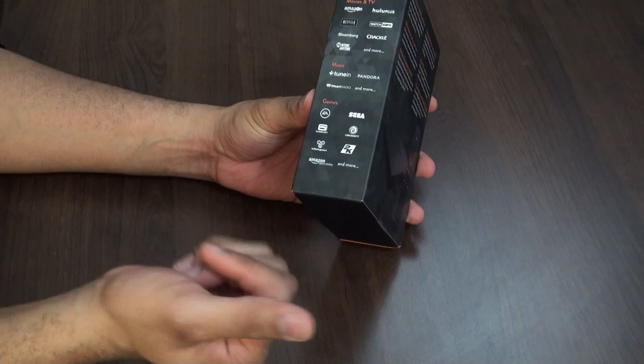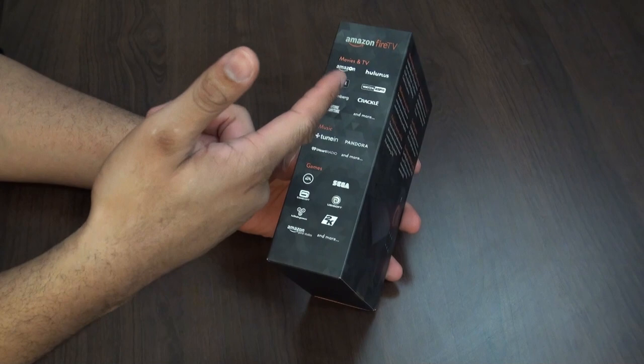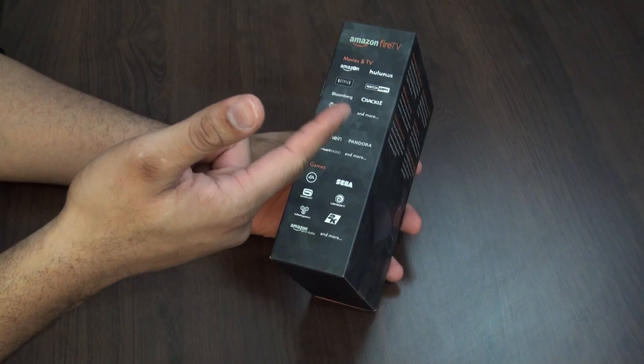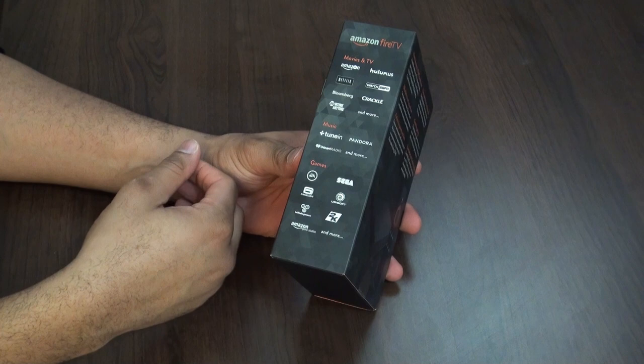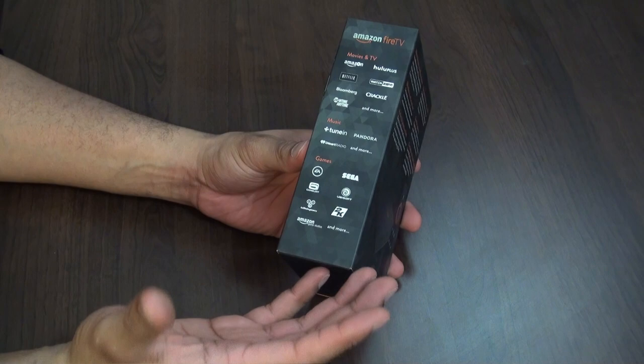Around the box you can see it has movies, TV, music, and games. You can see some of the support they have with it — obviously Amazon Prime Instant Video, Hulu Plus, Netflix, Bloomberg, Crackle, Showtime, and eventually HBO Go is going to come to this as well. For music: iHeartRadio, Pandora, TuneIn. Games: EA, 2K, and Sega are all going to be supporting it.